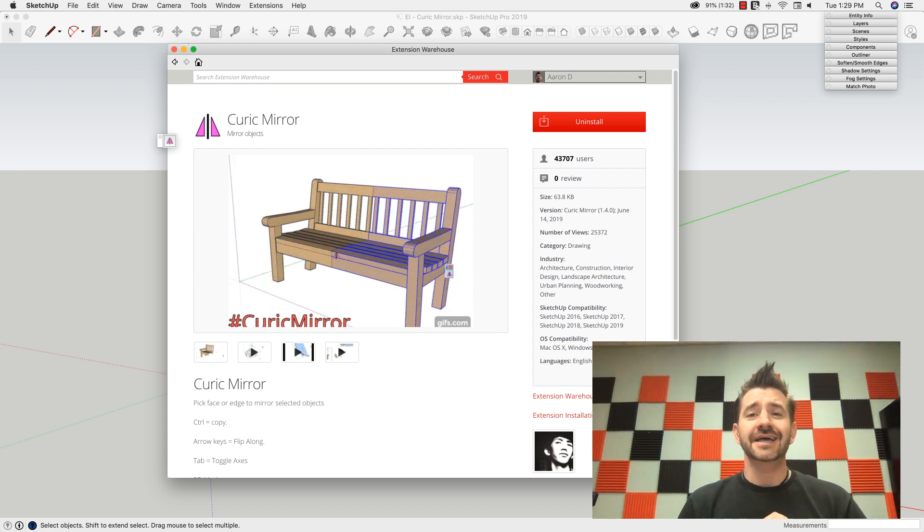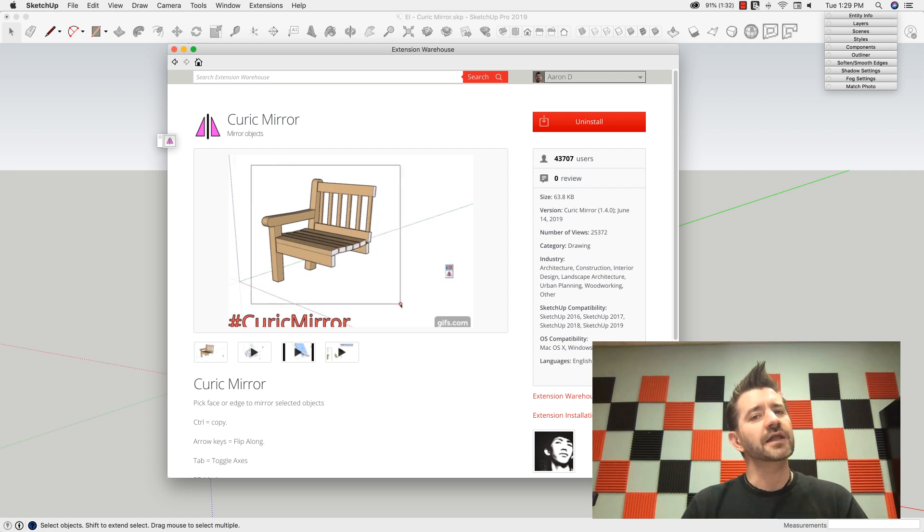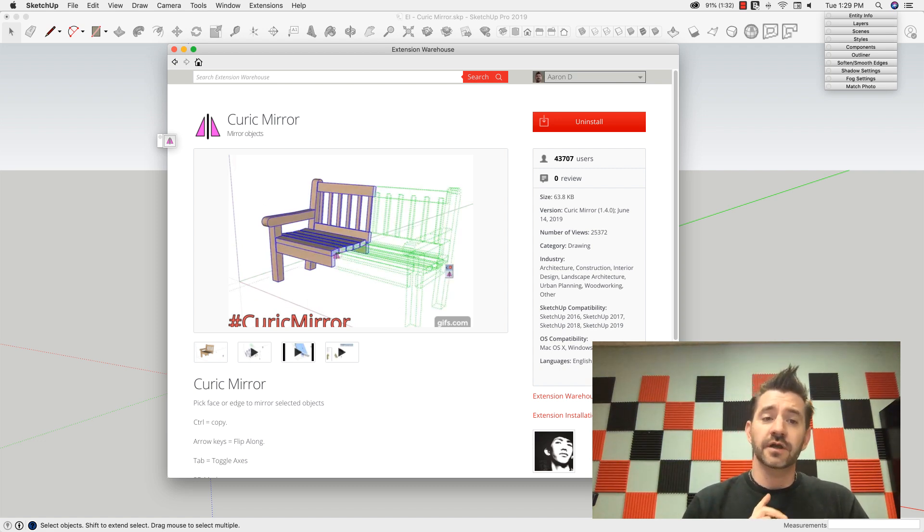I ended up grabbing Keurig's specifically because we've never actually spotlighted anything that Keurig has made. I would recommend if you want a mirroring extension, check this out.